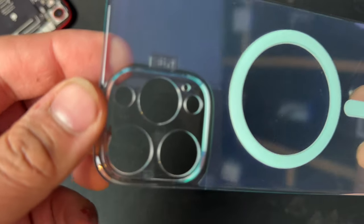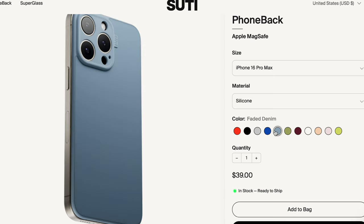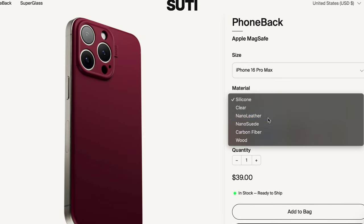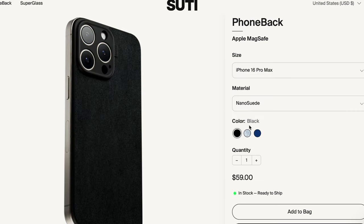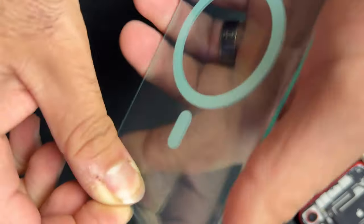The phone back itself costs $40 and I got the clear model. You can get a silicone model with a slew of different colors, also in leather, and I think there's a wooden one and a carbon fiber one, which is pretty cool. The clear one was $40 — that's the cheapest one they have, and that's the biggest unfortunate part.